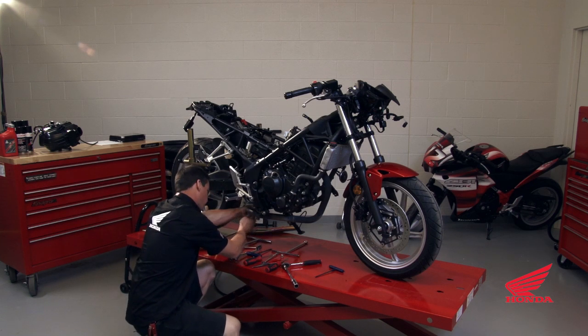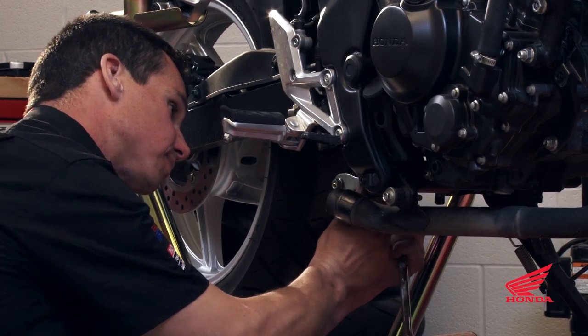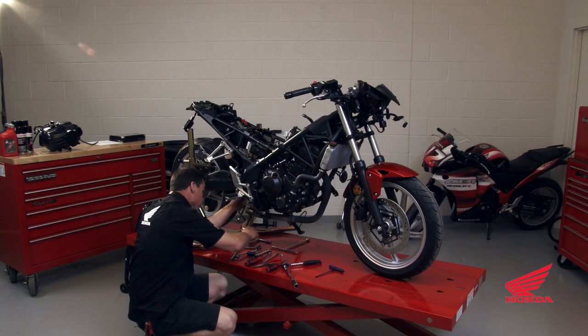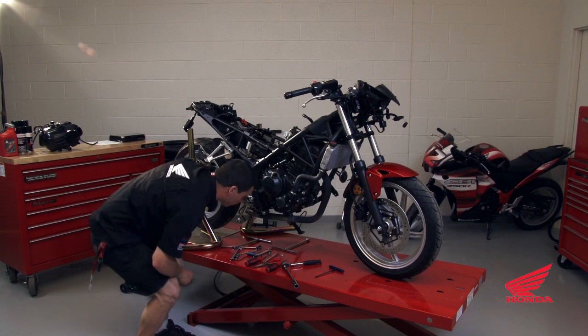Remove the lower shock mount. It'll make it a lot easier if you also do the link mount as well.